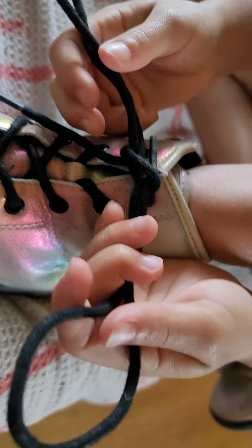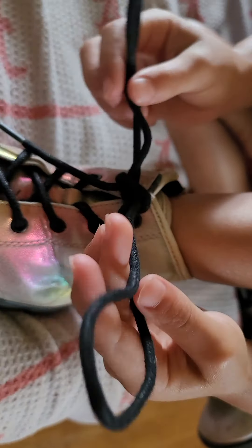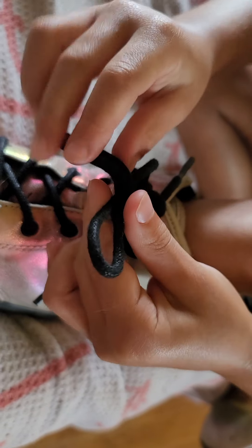That's a big, huge knot. But I tie it again in a slipknot without these, like this. That's a double knot.